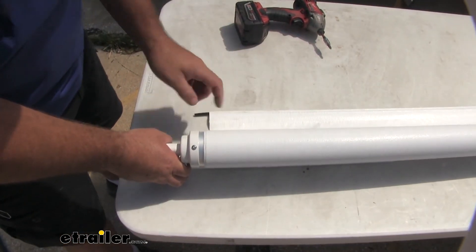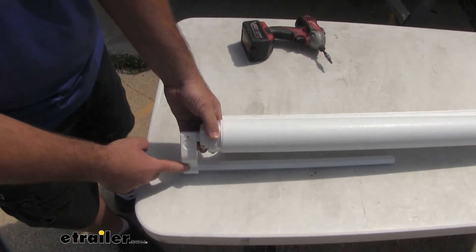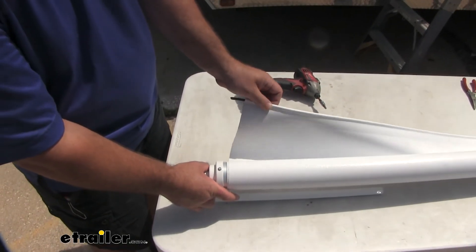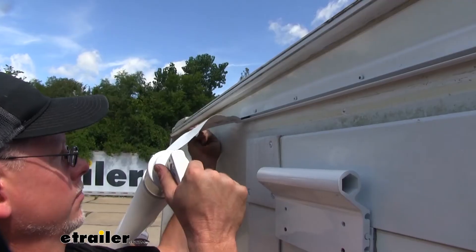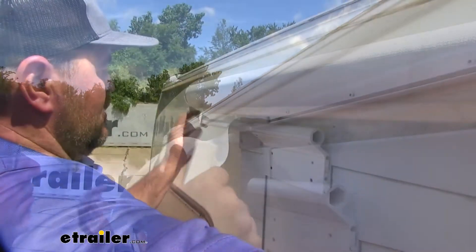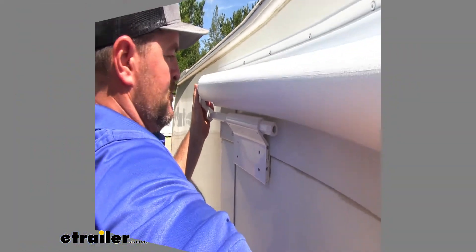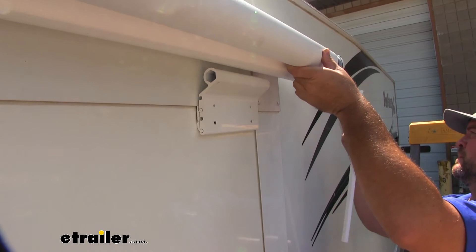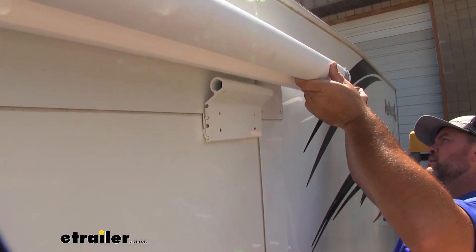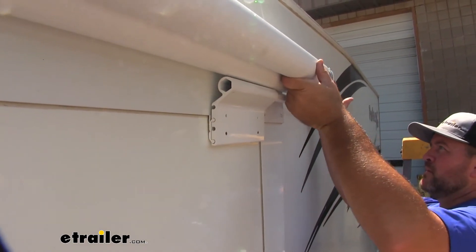Next, we want to unroll it about one turn — we don't want to do any more than one turn. Make sure that our brackets are facing the correct direction. Now with an extra set of hands, we're going to slide this bead into our rail mounted at the top. We want to slide our rail into our bracket, then take this rail — make sure your holes are lined up — and slide it right in just like that.